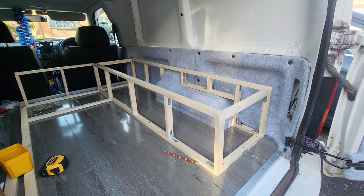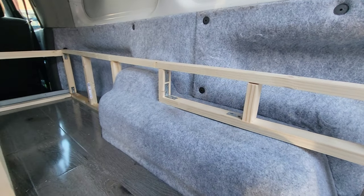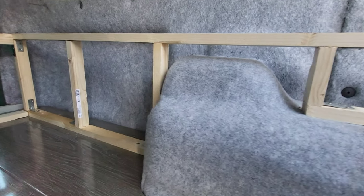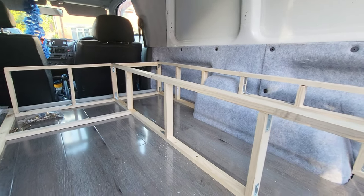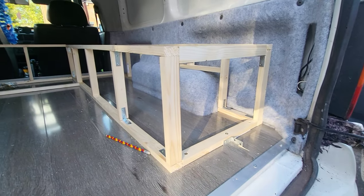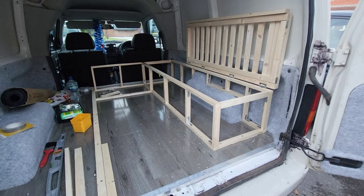As you can see here I've started to build the frame for the bed. The bed is going to come in three parts — a front section, a middle section, and another section where the driver's seat and passenger seat will fold forward. It'll have a shelf that lifts up to make the bed just over six foot long, so I have plenty of room to stretch out.